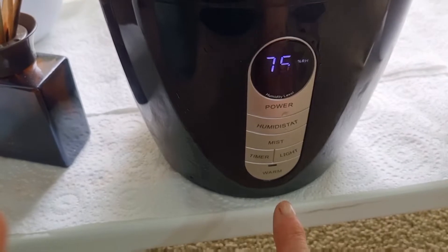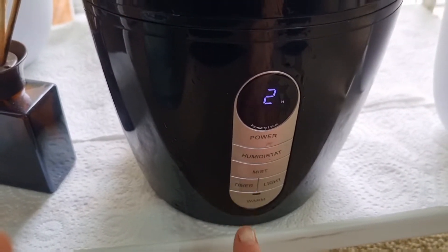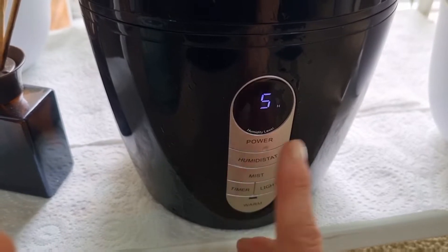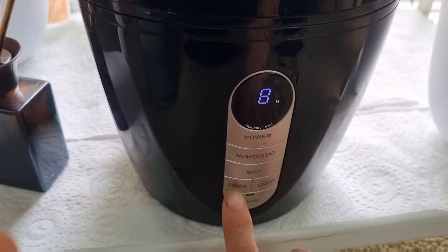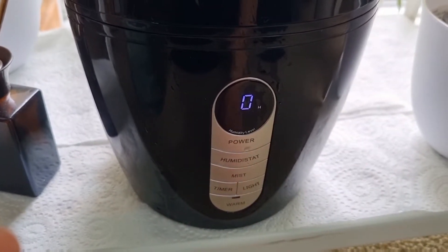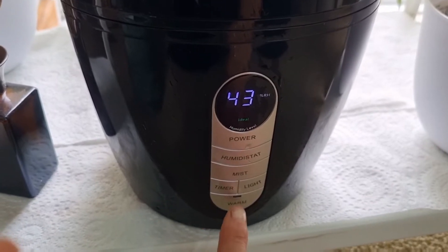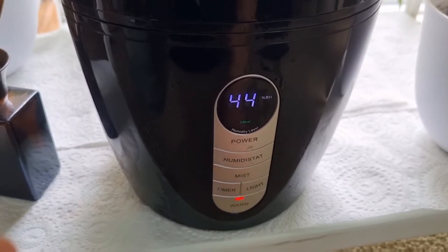You also have the timer — one hour, two, three, four — and you just leave it and it's set. It goes all the way up to 12 hours and then goes to zero.